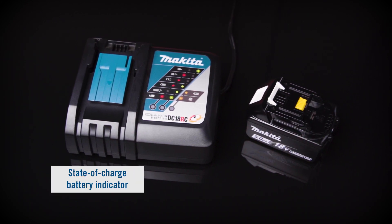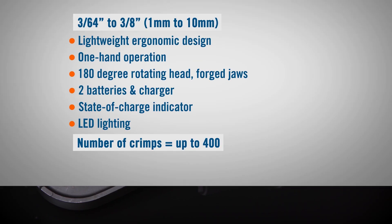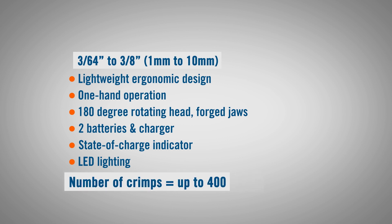Batteries have a state of charge indicator. The tool has LED lighting. The approximate number of crimps per charge is up to 400.